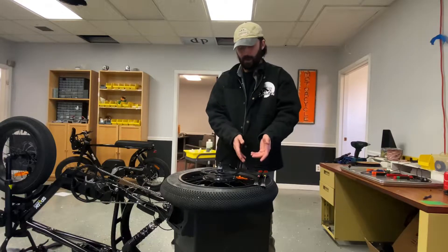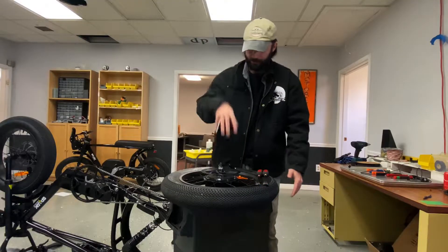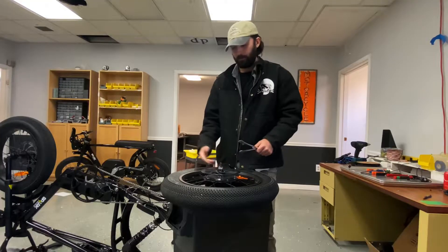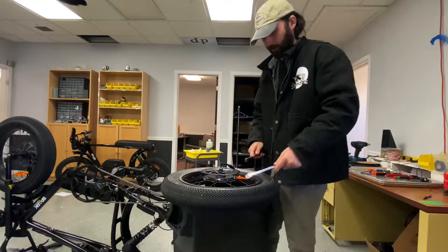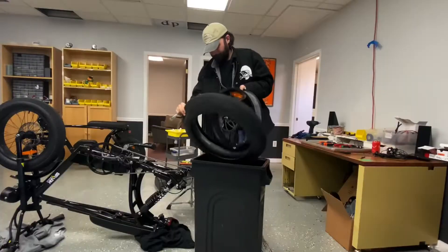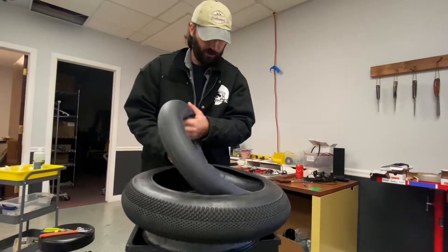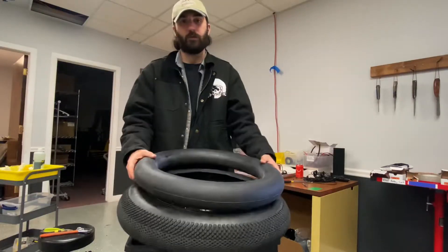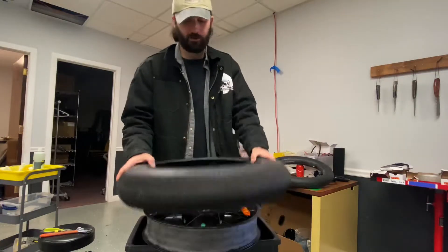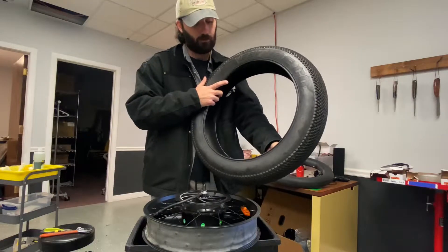We've got the tire here. Little hack — we have it on a trash can because it's much easier to just put the axle through so it's not rubbing on anything. You obviously want to deflate your tire — we've already done that. Then just go to work with your tire irons. Now we're taking the tube out. We're going to check for any cuts or tears — you can use the old soap trick, spraying it on with a spray bottle and seeing if there's any air bubbles. You're also going to want to check the inside of your tire to make sure there's nothing in there, like nails.